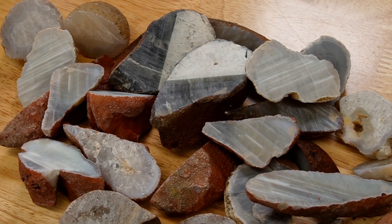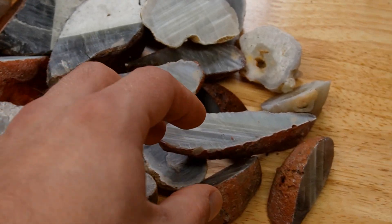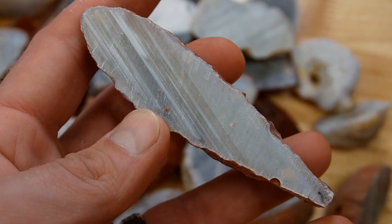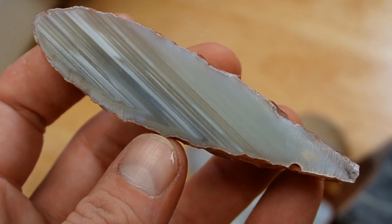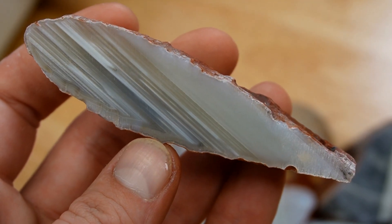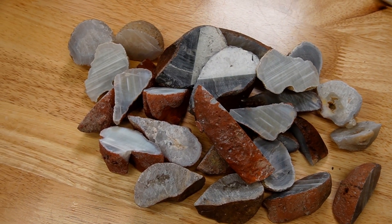Here are all of our dried up Idaho agate nodules. I really think this one right here with all of those beautiful bands is my favorite - I absolutely love this. I can't wait to polish this, and I really hope to polish all of these someday because they're all so beautiful.